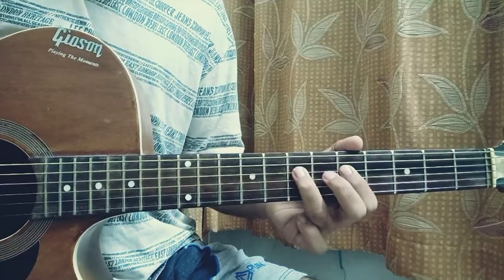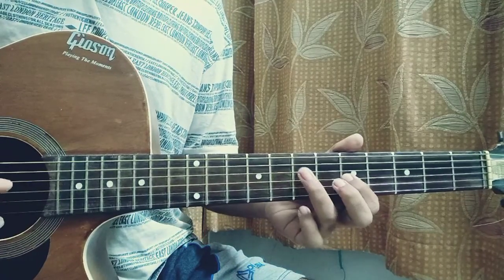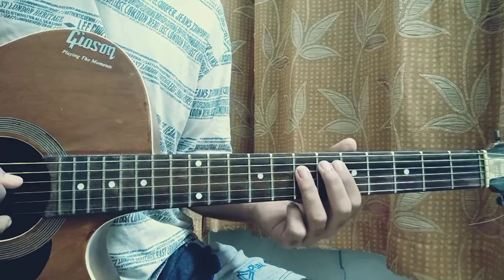And then we play a 5 to 7 hammer-on on the D string, 5 on the G, 7 on the D, then a hammer-on from 5 to 7 on the G string, then 7 on the D.